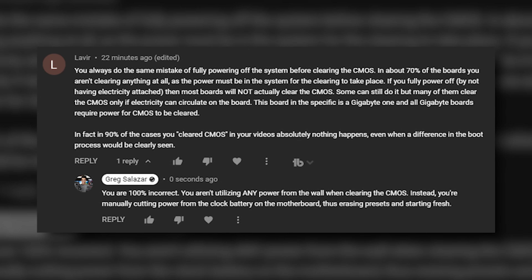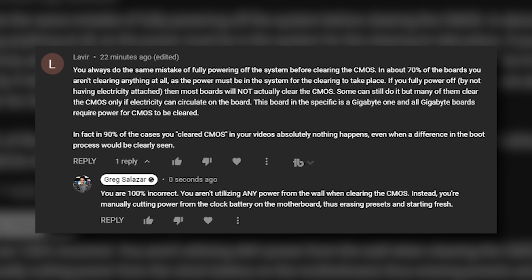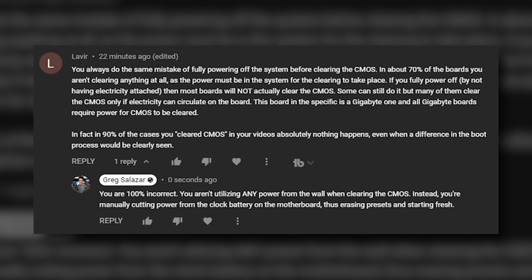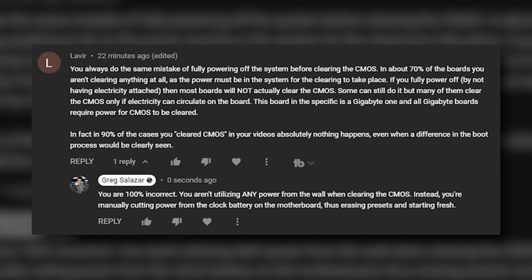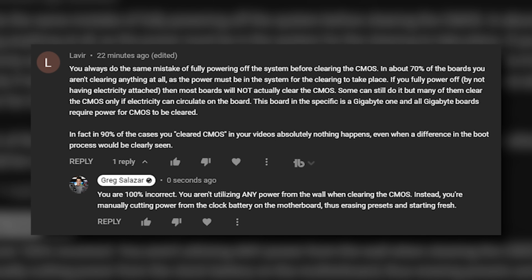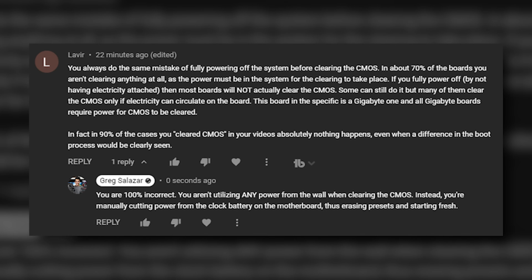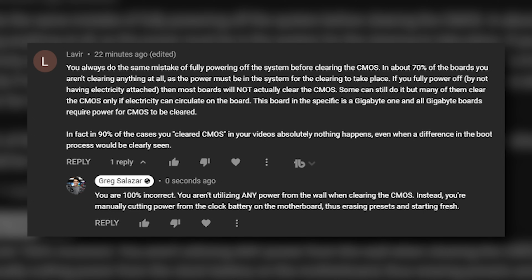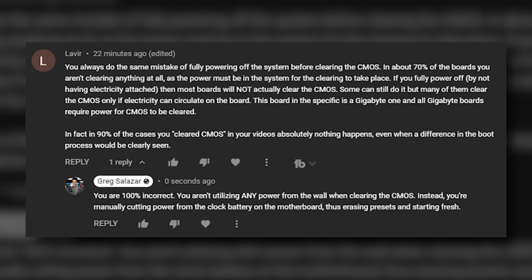You always make the same mistake of fully powering off the system before clearing the CMOS. In about 70% of boards, you aren't clearing anything at all, as the power must be in the system for the clearing to take place. If you fully power off by not having electricity attached, then most boards will not actually clear the CMOS. Some can still do it, but many of them clear the CMOS only if electricity can circulate on the board.